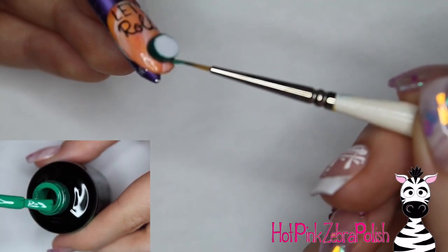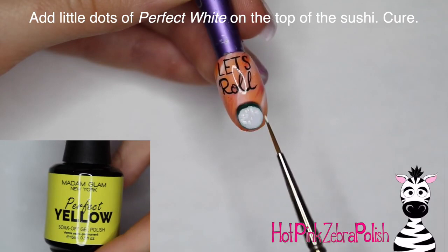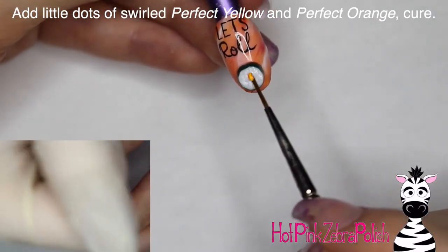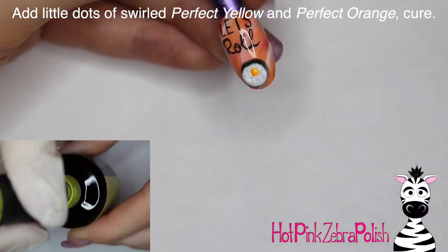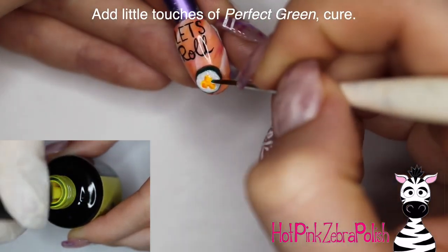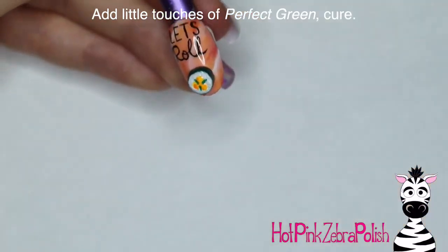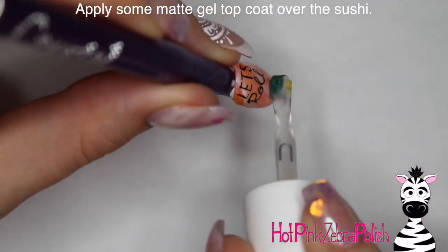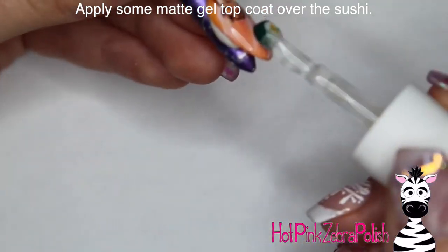Then I'm going to grab a mix of Perfect Green and Perfect Black together — not completely solid so it's streaky — and apply that for the seaweed around the outside of the roll. Then making the sushi rice, I just did little dabs of Perfect White on top of the roll and cured it. Then with a swirled combination of yellow and orange I made three little circles in the center, and with Perfect Green on its own I added little dashes between those three little pearls in the middle of the sushi. Now I'm going to apply matte gel top coat over the top of the entire thing and cure it.